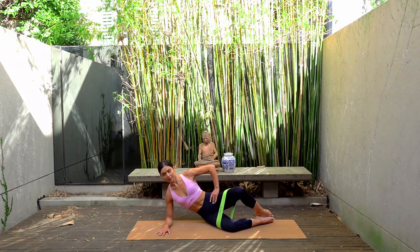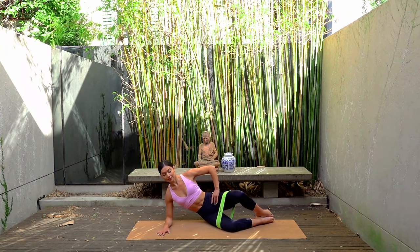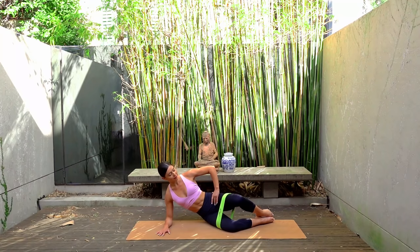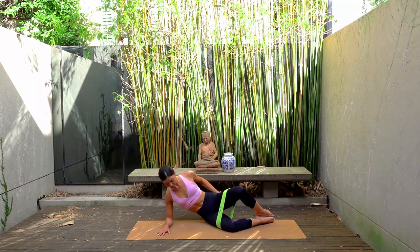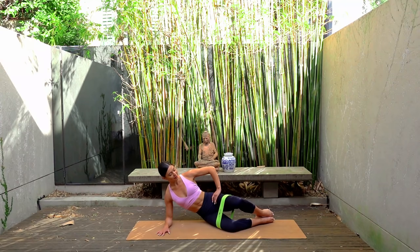On your next one let's hold our knee open and take little pulses back and back — so just pressing that top knee back and back. Breathing naturally here, you should hopefully be feeling that top glute switch on. Let's do eight more: seven, six, five, four, three, two, and one.